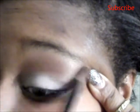Now I'm just going to take my crease brush and clean it up a bit, blending the highlight color with the chocolate brown so it doesn't create any harsh lines — so the transition is just completed.